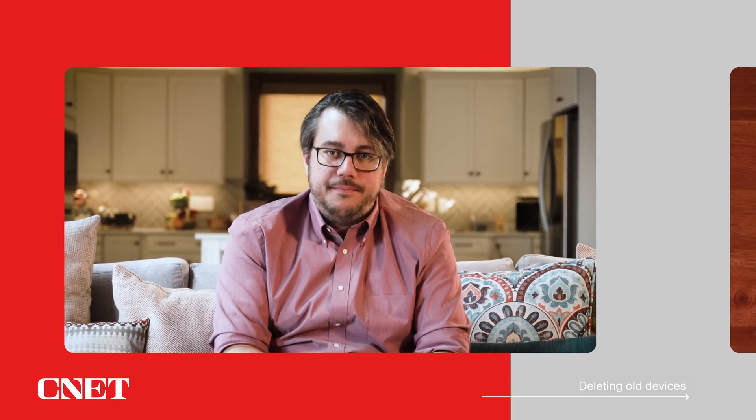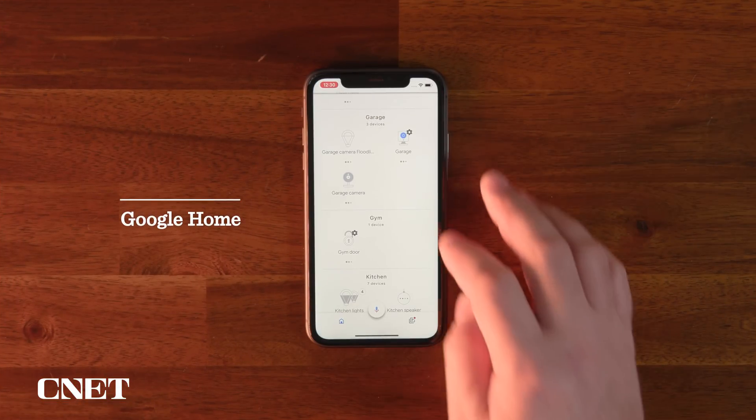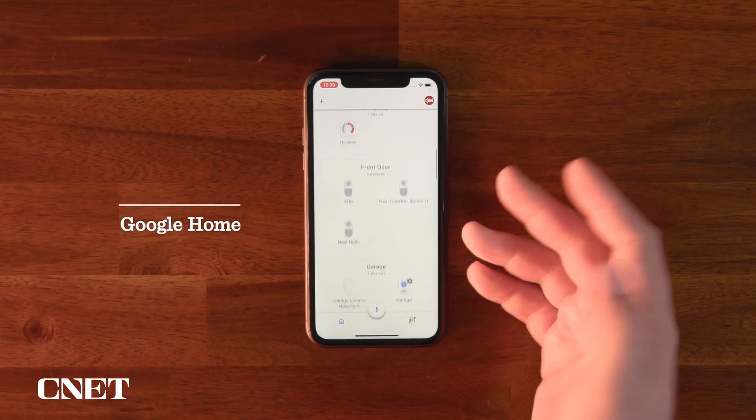We'll go through our device lists in the apps for Amazon, Apple HomeKit, and Google Assistant and delete some of the stuff we don't use anymore. Most of the time for you, this should be all you need to do when you make small changes or replacements in your connected setup. Google's platform might be the most confusing when it comes to deleting devices because the procedure can take on multiple different forms depending on how the device was set up.